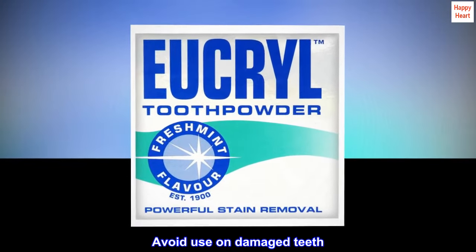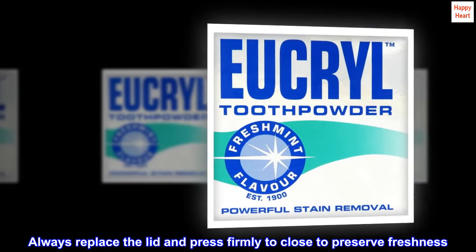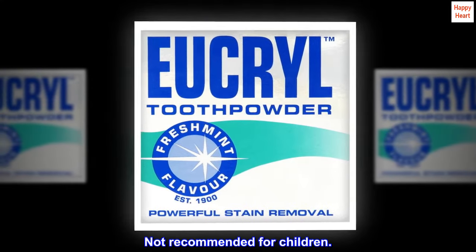Avoid use on damaged teeth. Always replace the lid and press firmly to close to preserve freshness. Not recommended for children.